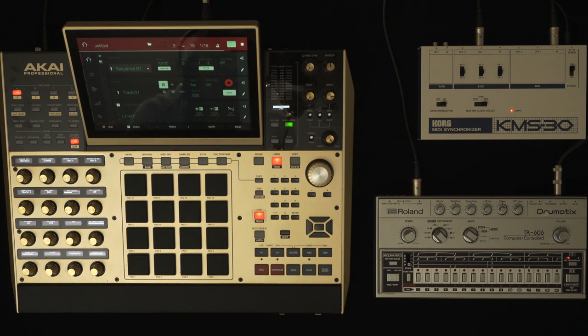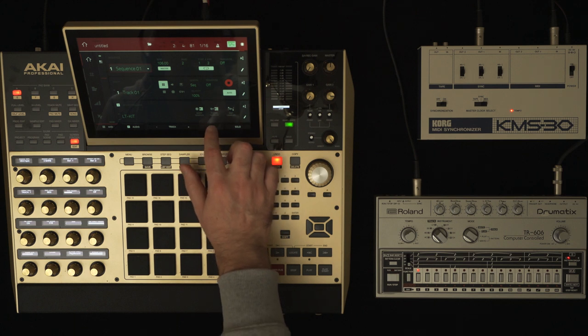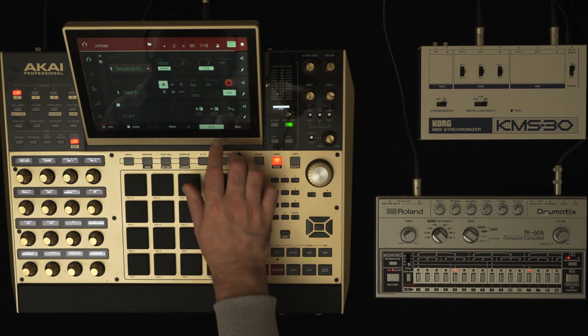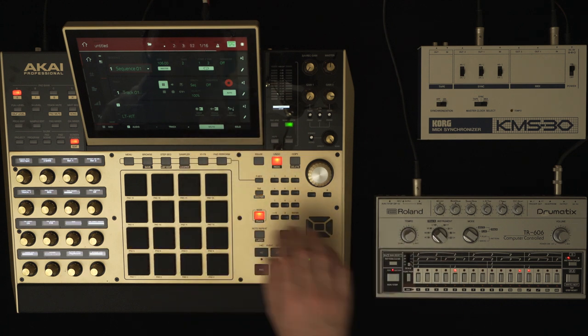Now I'll hit Play Start on my MPC-X and the 606 should get the clocking information via the KMS-30. You can see them both running along and the KMS is blinking away, so that's all a good sign. I'll mute the MPC-X so you'll just hear the 606 playing on its own, and then when I unmute the MPC-X you'll hear what I've got sequenced along with the 606.